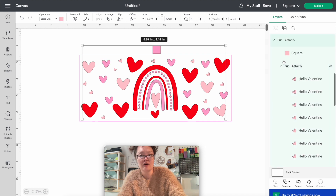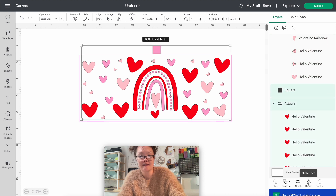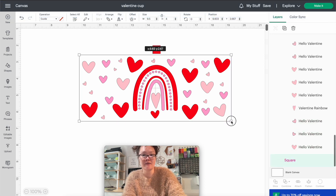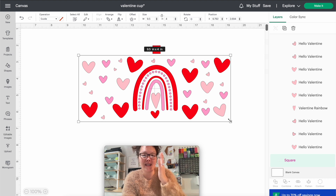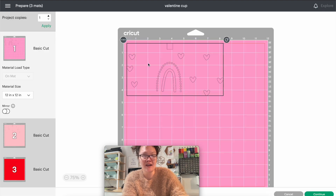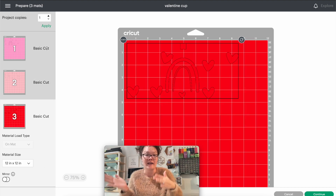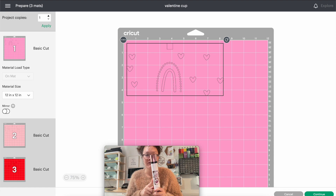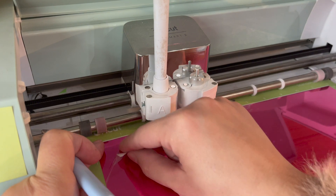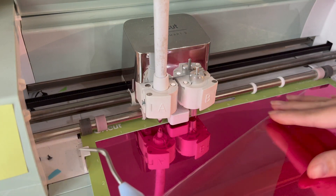A cool trick to make sure everything lines up later: insert a small square and place it outside your design. Since we have three layers, we need three total squares — use Command D twice. Select each square and attach it to its corresponding color layer. This alignment square isn't going on your project; it's just used to line up the decal layers later. Then delete your outline guide, go into Cut, and load your vinyl and turn on your Cricut to start cutting.